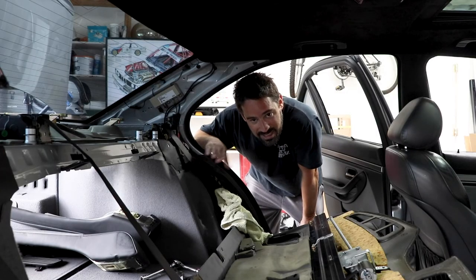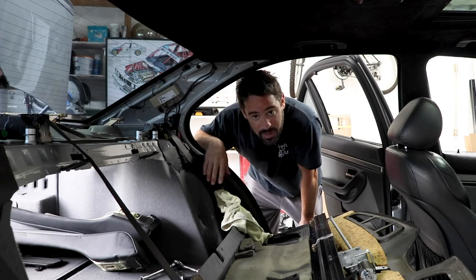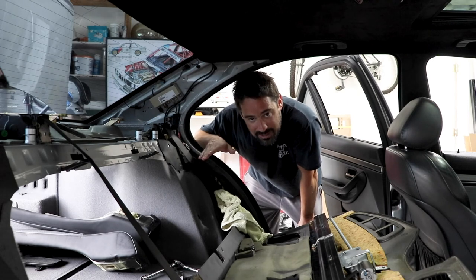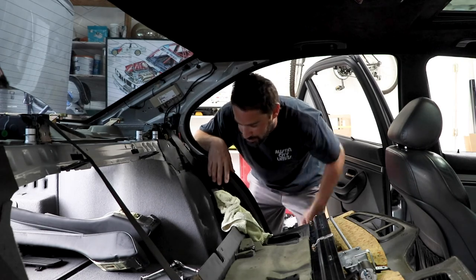Let me tell you, it is really hard to believe that BMW designed this in such a way that you have to go through all this just to get to the top of the struts. I had read about it and knew what I was getting into, but even as you're going through it, it's just mind-blowing.